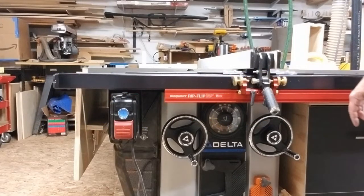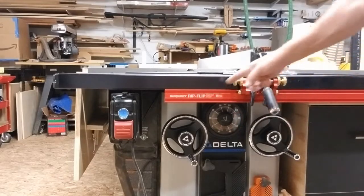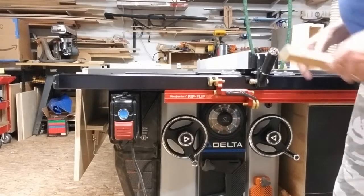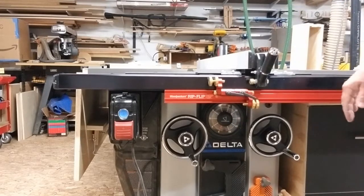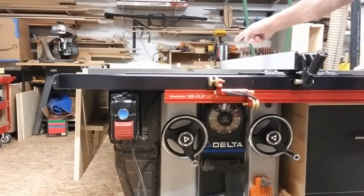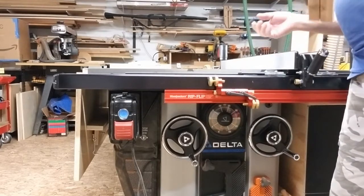I've got the RipFlip fence system installed on my Delta Unisaw. I did beta testing with Woodpeckers for the RipFlip on the Unisaw. What I want to share with you is how I use my RipFlip on my Unisaw to cut dados using a standard width blade — just a single blade. I'm not installing a dado.